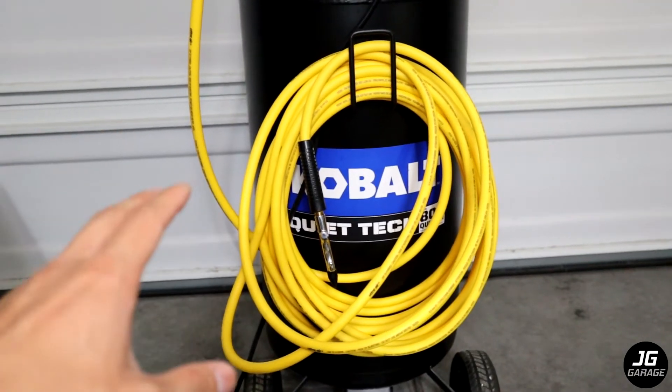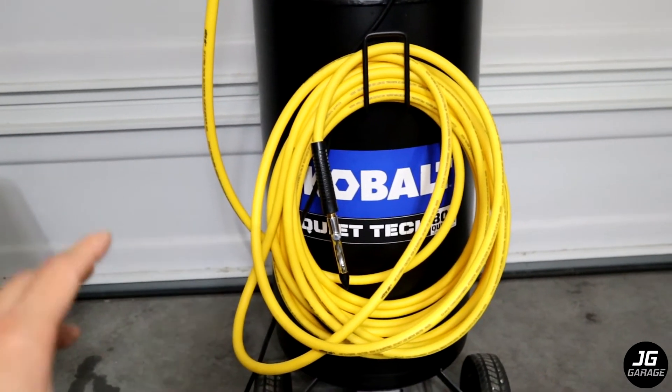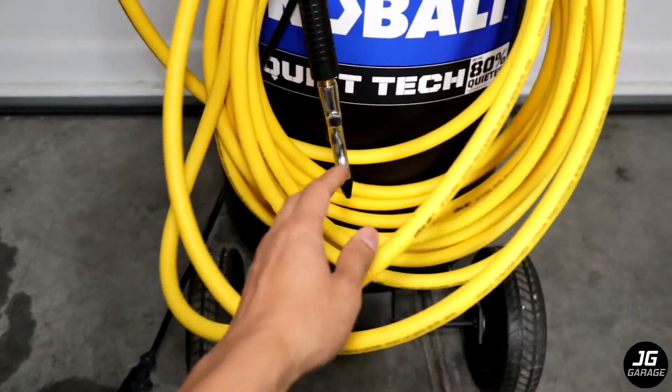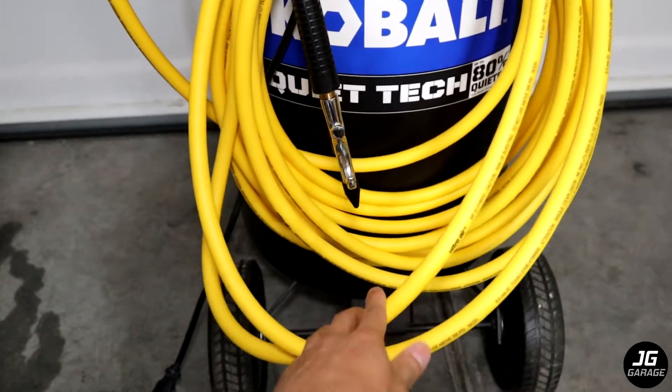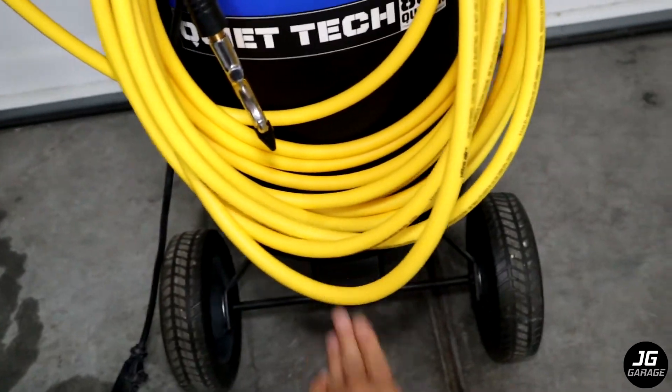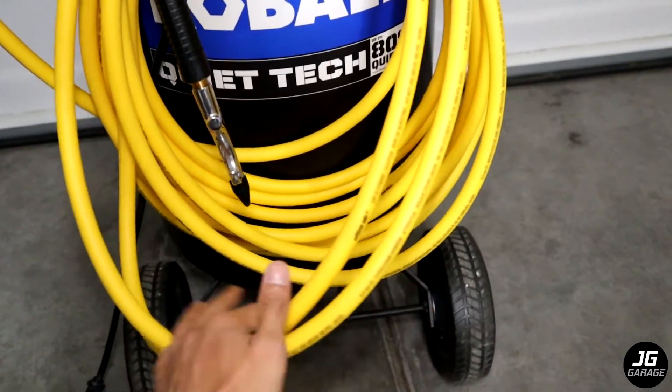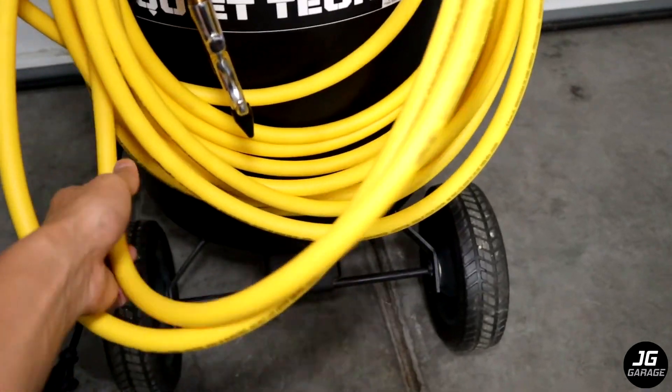I tried to coil this off camera and even though it's flexible, it's not as flexible as I thought it would be. There's some firmness and it doesn't want to coil properly — I tried twice. The hose seems to have some memory and wants to go back to its original shape. I'm not sure if it's just because of how it was packaged, but I hope that over time it will relax and get softer.